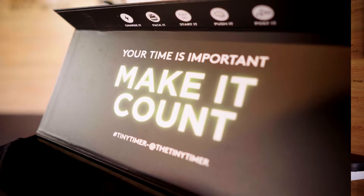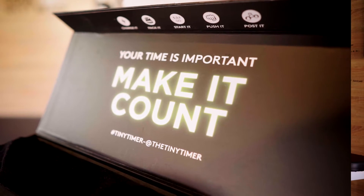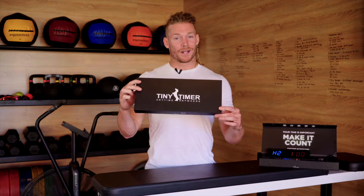G'day guys, my name is James Newbury and I am the creator of the Tiny Timer. Today, I'm gonna be going through an unboxing to show you what you will receive when you order your own Tiny Timer.